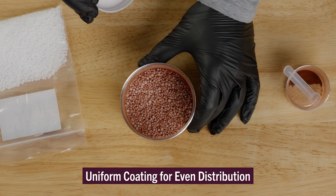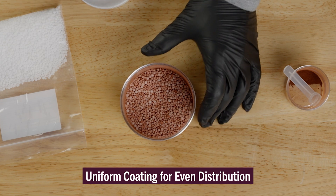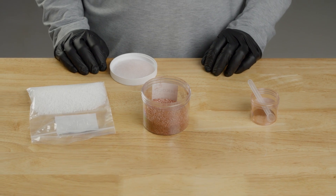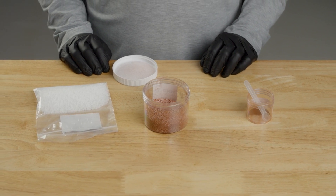This uniform coating results in an even distribution across the field when applied and in closer proximity to growing roots, increasing nutrient uptake potential by crops.